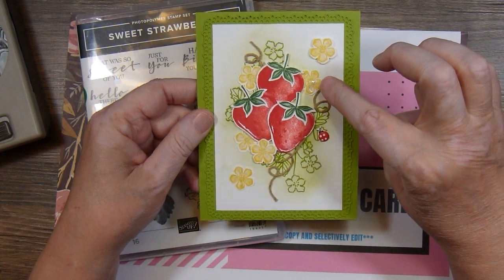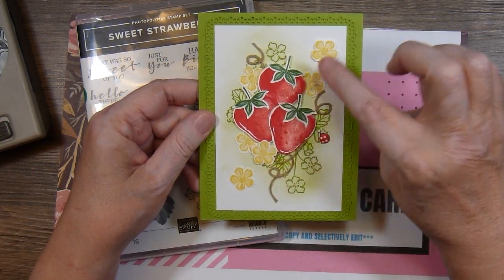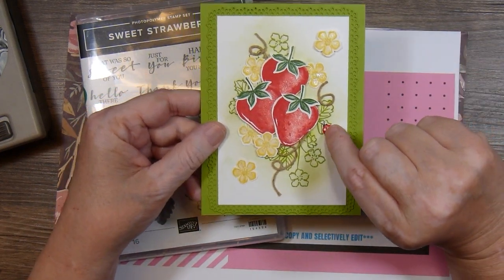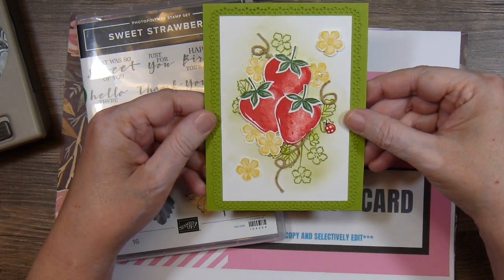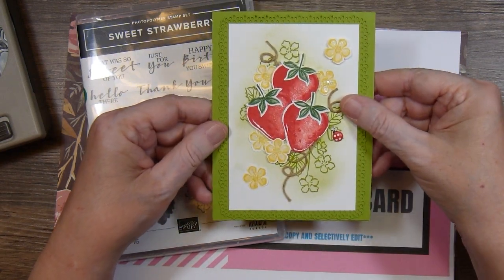Some flowers I glued down flat and others I popped up. Then I went over the highlight area of the strawberries and all the petals of the flowers with Wink of Stella. I added a little puffy ladybug sticker and then some brown twine that I just curly-cued under the images.